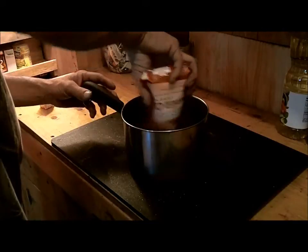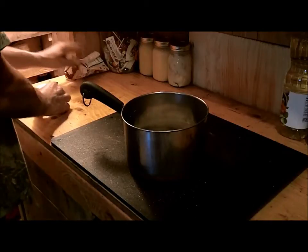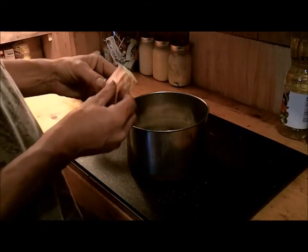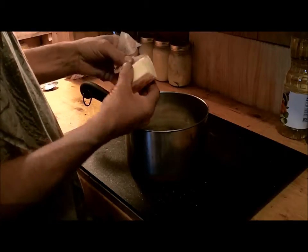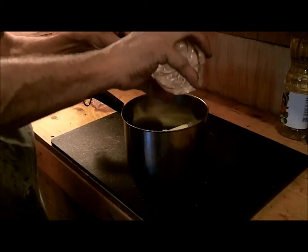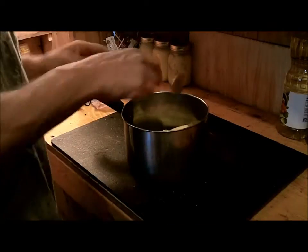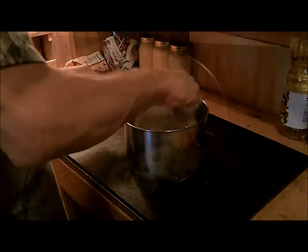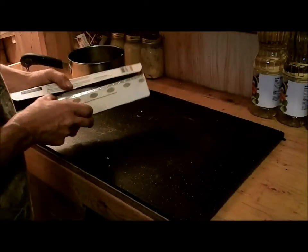Alright, so I'm just using a store-bought cookie mix, so I'm not doing these from scratch. This calls for a half a stick of butter and one tablespoon of water. And then we just have to mix it up. Now that I have that all mixed up, I have to make me a cookie pan.